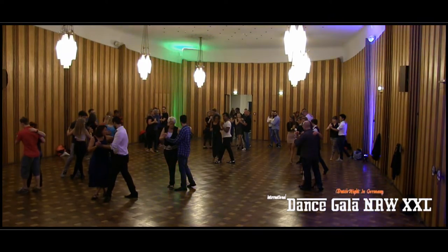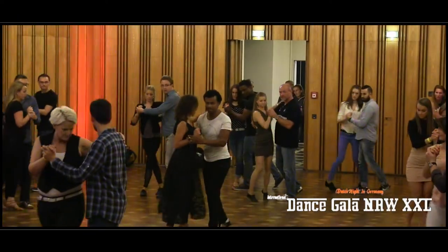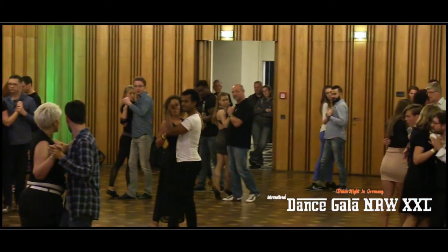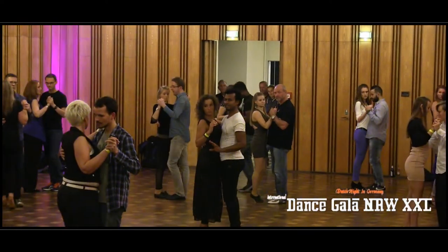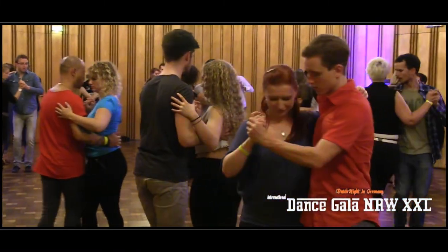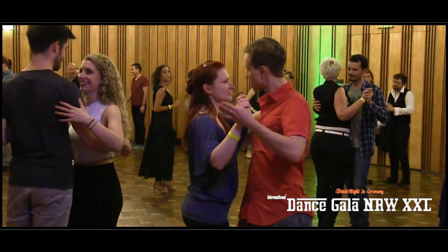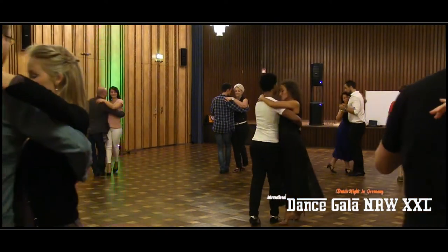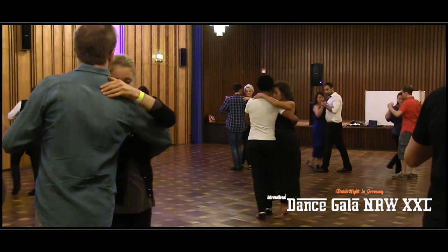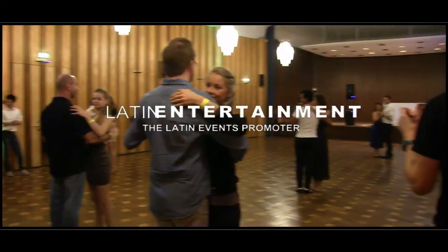One, two, three, four, five, six, seven, eight. Stop. Yes, that's okay. One, two, three, four. Right over, right over, right over, left over, right over. Thank you.